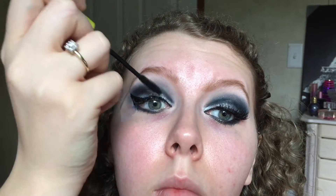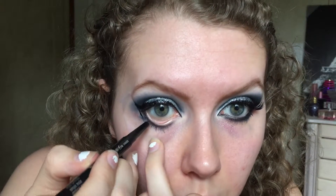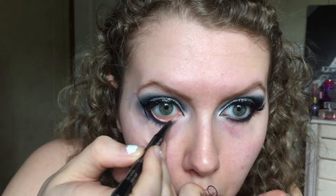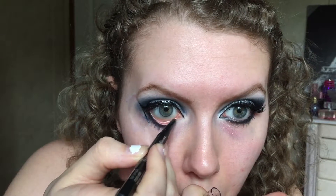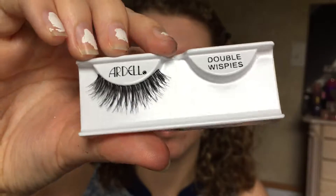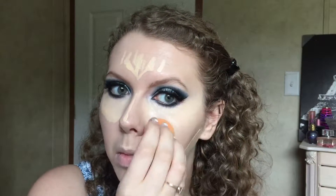Put a coat or two of mascara on since we're applying lashes. Then take any eyeliner you want and put it on the top line. We're going to use the Ardell Double Wispies — these are newer to the line and give a more glamorous look without being over dramatic.